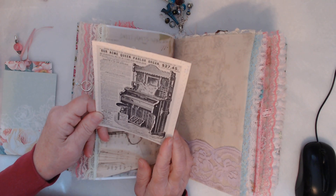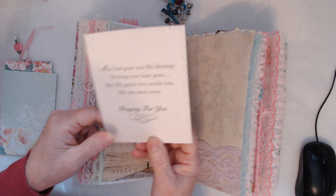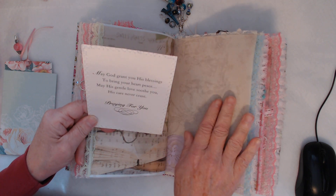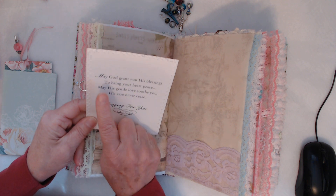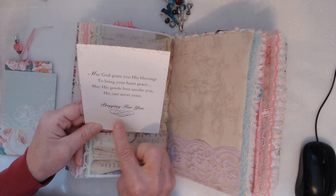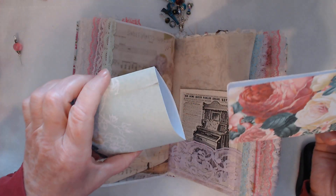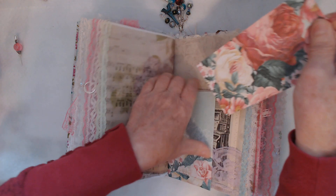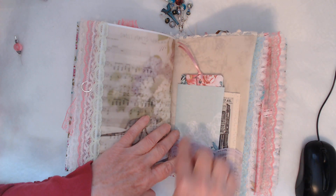This is the Acme Queen Parlor Organ — 27 and 47 cents from Sears, Roebuck and Company. I backed it onto part of a card, because I like to put something prayer-related into every one of my journals. It says: 'May God grant you his blessings to bring your heart peace; may his gentle love soothe you, his care never cease. Praying for you.' I just thought that was really neat. And then I have this pocket with a tag — you can undo the lace from the top, it just flips, and you can journal inside of there.